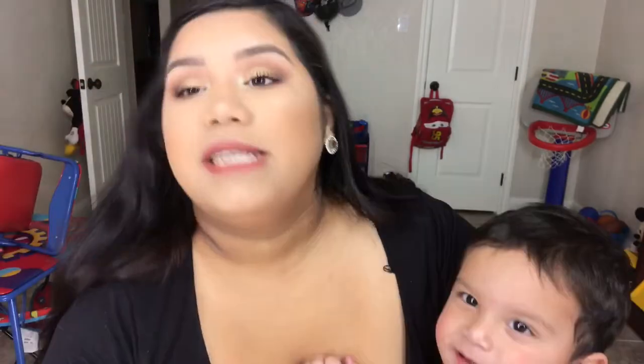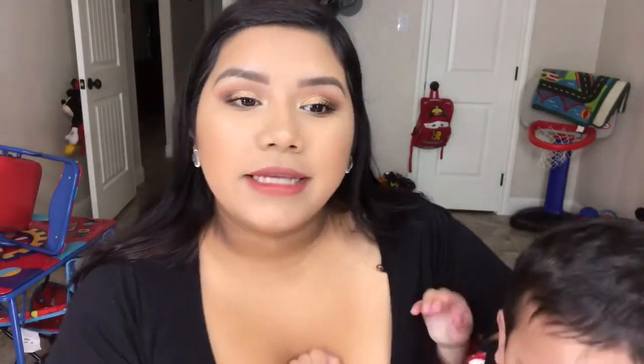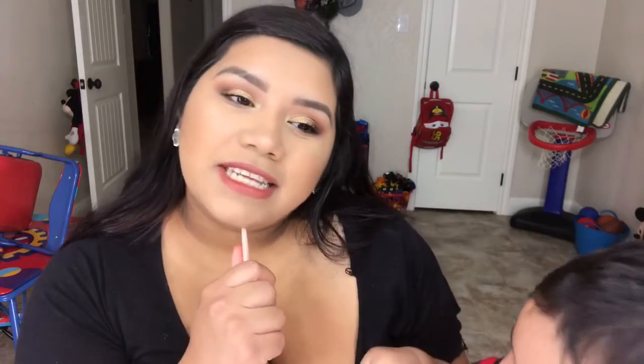Hey guys, so today I have for you my foundation routine that's perfect for oily and combination skin. They seem like a lot of products, but it definitely would not make you cakey. So if you would like to see how I get my everyday non-cakey, oil-free foundation, then go ahead and stay tuned.